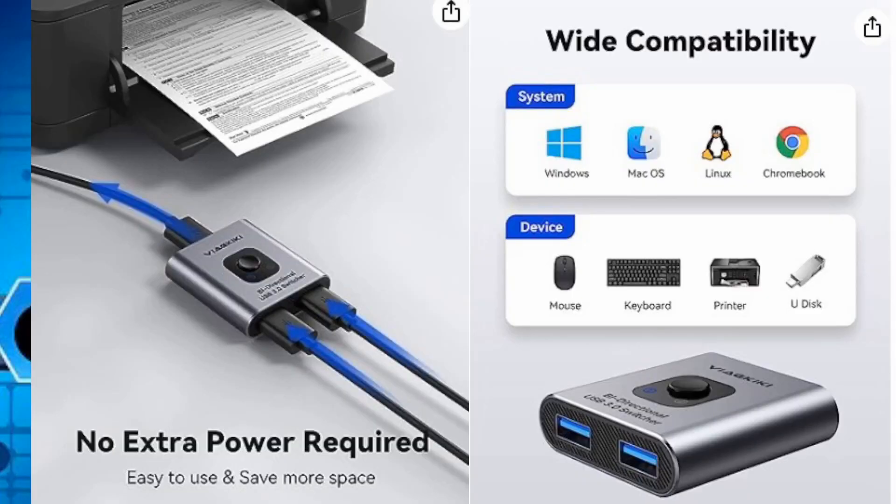Some of the nice things about this — it'll work in Windows, Mac, Linux, and Chromebook. You can connect multiple devices and switch from one to the other: mouse, keyboard, printer, U-disc, whatever it happens to be, including a webcam.